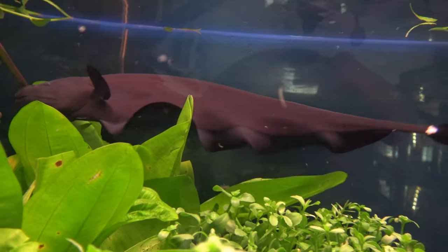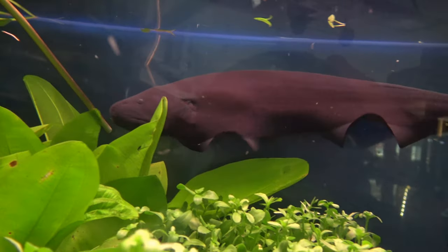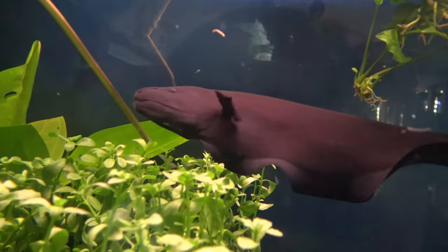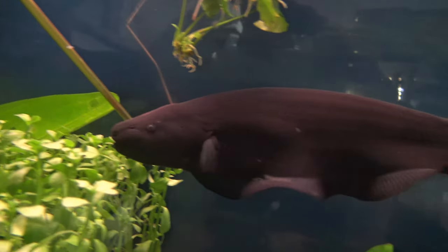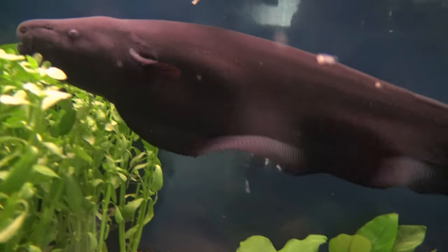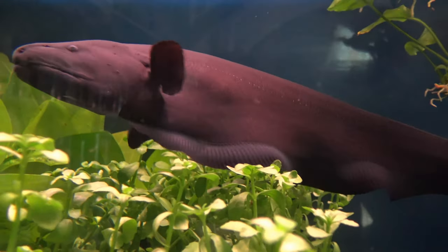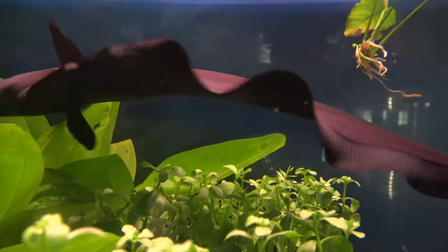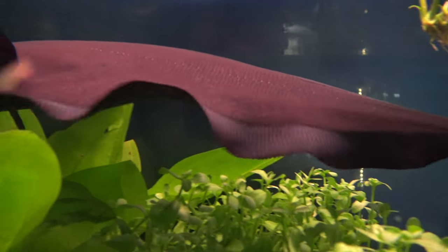With its out of this world swimming behaviour, the black ghost knife fish uses its large anal fin to propel itself forwards and backwards, and it makes it look like it's actually traveling on rails. The wave-like movements can actually leave you mesmerized for hours. I know when I was filming this fish I couldn't stop staring at how it was moving its fins.